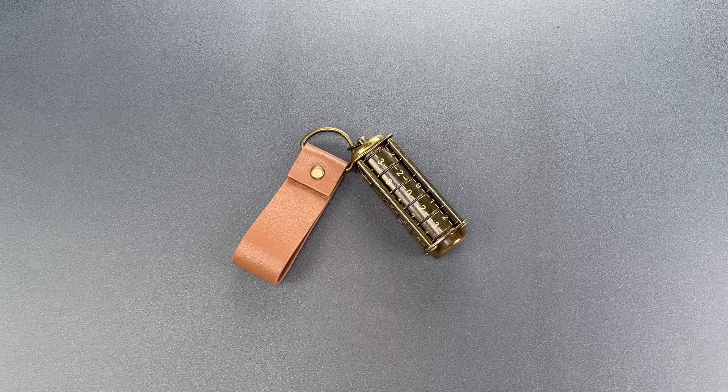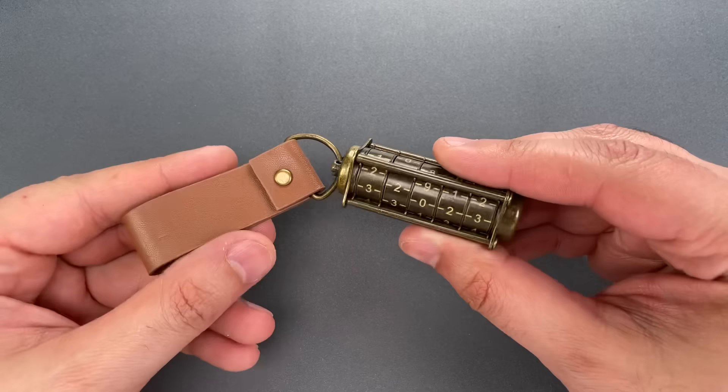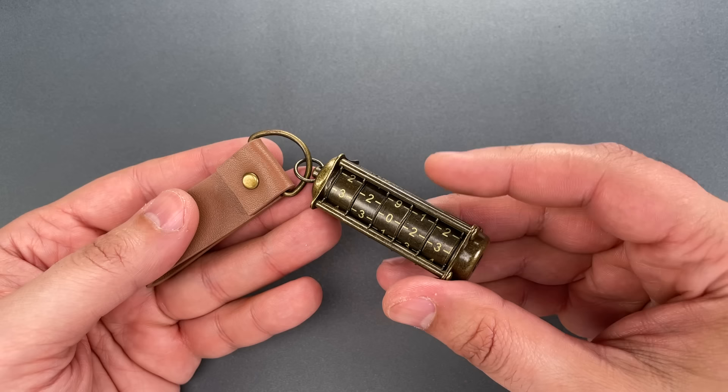This is the Lockpicking Lawyer, and a few weeks ago, in video 1324, I featured this USB drive cryptex that was sent by a viewer. In that video, I made the point that it's a really bad idea to connect a drive from an untrusted or unknown source to your computer.